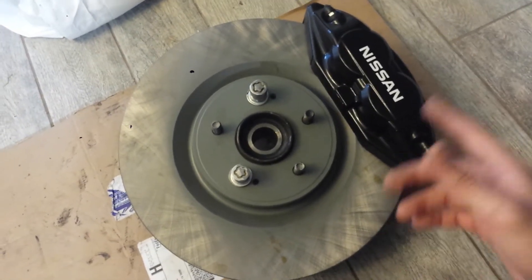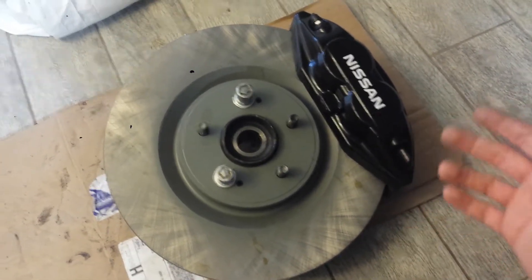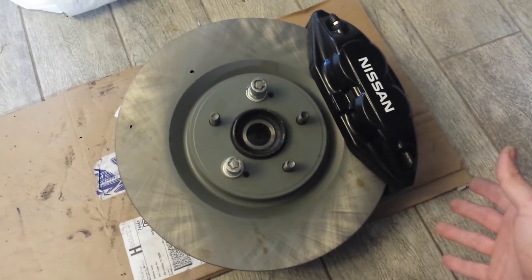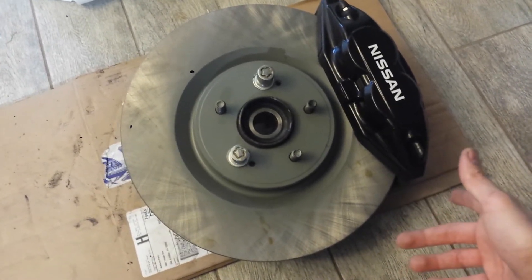So after measuring and deciding — do I cut the rotor down, or modify the adapter? — the most cost-effective and safest thing was just to get a smaller diameter rotor. The 14 inch is 354mm, and I needed to move it by about 4mm so it could clear.